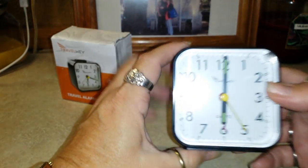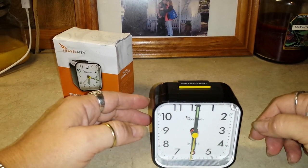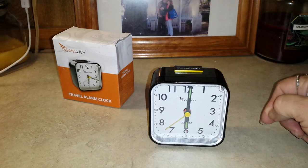You heard the beeping. It's not real loud, but it gets louder. If you're like me, that little first beep will wake you up.